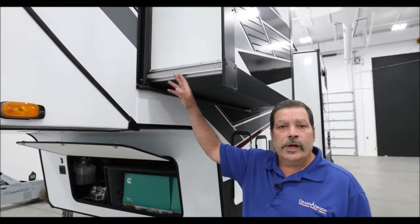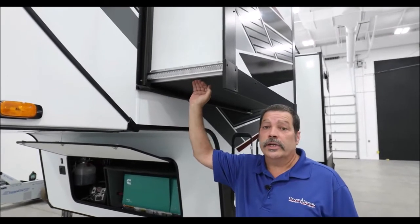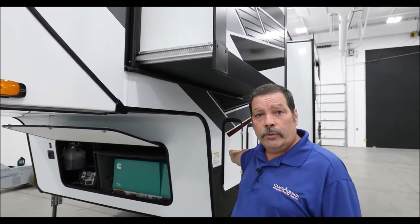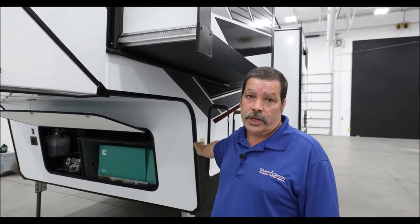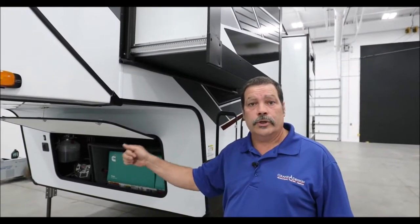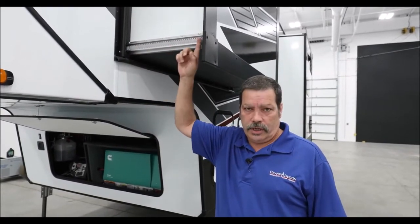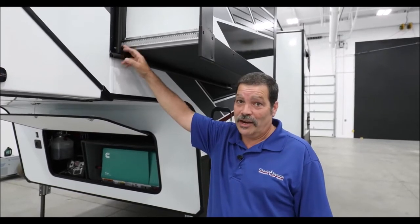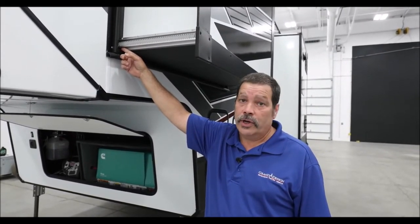This is a different style slide out — the Schwintech slide. It has gears that run back and forth with two motors. It's the only slide I know of where you're supposed to stay on the button until the slide stops by itself. If you run the through-frame slide, you'll hear a clutch sound — a banging sound when it gets to the end stop. This system syncs itself as you hold the button, so you should always hold it down until it fully stops or fully retracts. In the gears, you should never put lubricant. Internally, they're made with nylon or Teflon bushings and gears. More damage can be caused by lubricating it than not lubricating it. The only thing you should do is keep it clean.